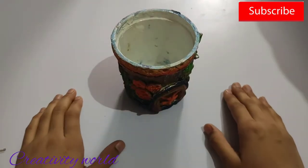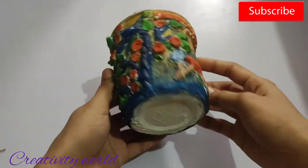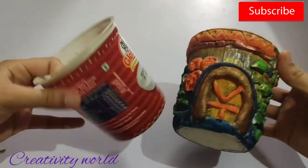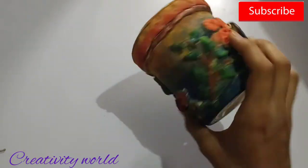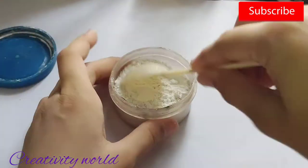Hi everyone, this is Karima and you're welcome to my channel. Today I'm going to show you how to reuse plastic. I have just converted this plastic can into this beautiful showpiece, floor pot, organizer, and pen stand. So let's get started. First I'm going to show you how to make the gesso for this.